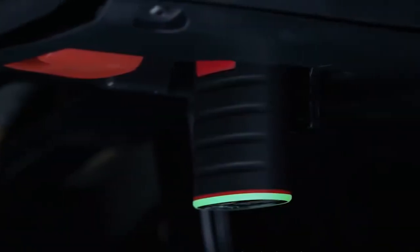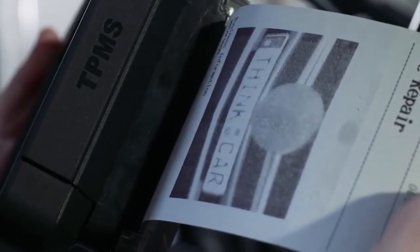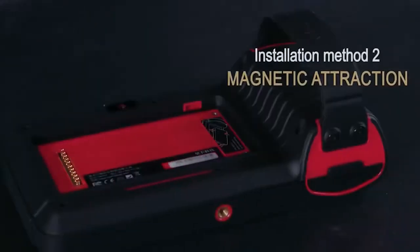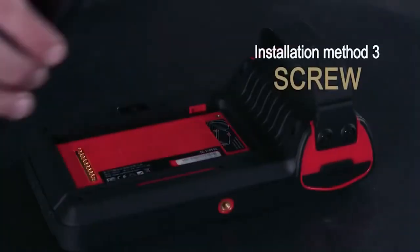You will enjoy lifetime updates through one-key Wi-Fi update, which is rare in the diagnostic market as other tools only offer one year of updates. The Wi-Fi upgrade is easy and convenient — you don't need to remove a card from the scanner or connect to a computer to finish the update like some other scanners require.